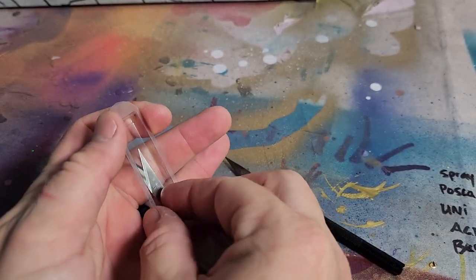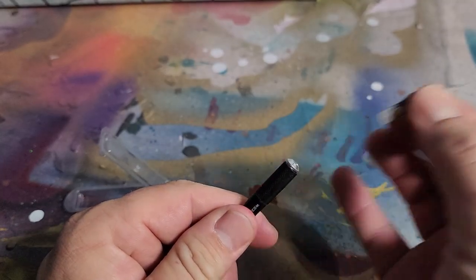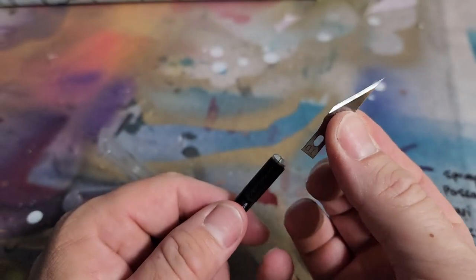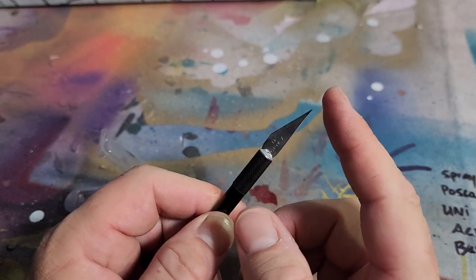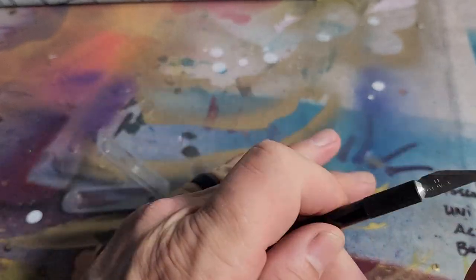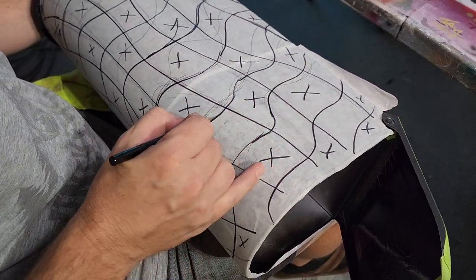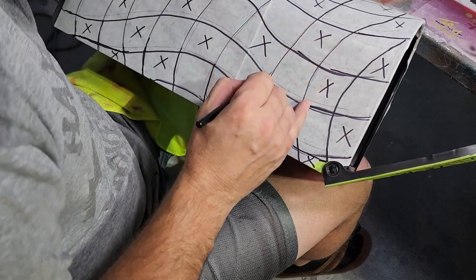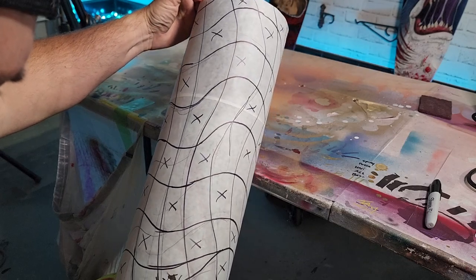Get a fresh brand new blade because you're gonna put very little pressure to go only through the paper, not the paint or the metal. Be careful — it's sharp. Trace your lines with your X-Acto blade using very light pressure, only cutting through the paper. It doesn't have to be an X-Acto blade. If you get off the line just a little bit, don't worry.